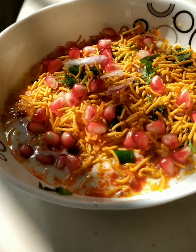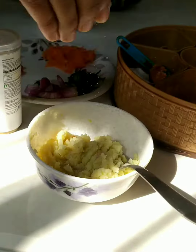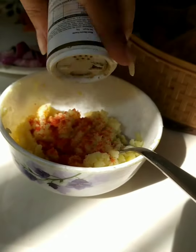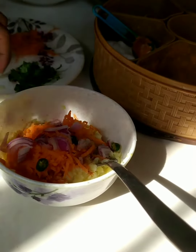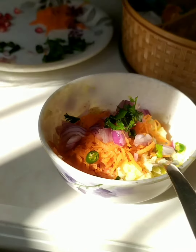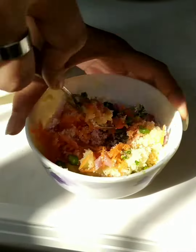Hi guys, let's make aloo tiki chaat! To make the tiki, I took mashed potatoes, added a pinch of salt, chili powder, and a little chaat masala. Then I added some grated carrot, some onions, and some green chilies — you can avoid those if you want.